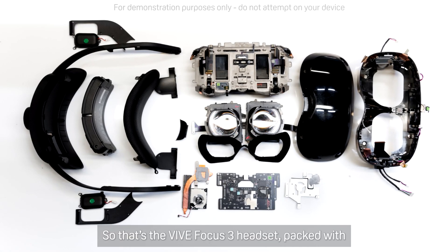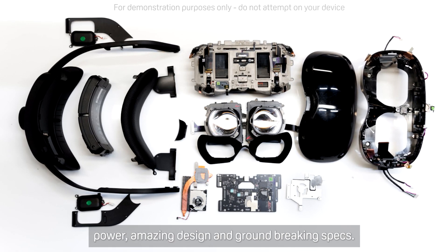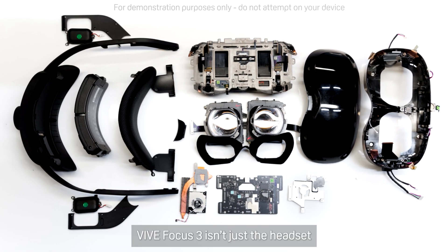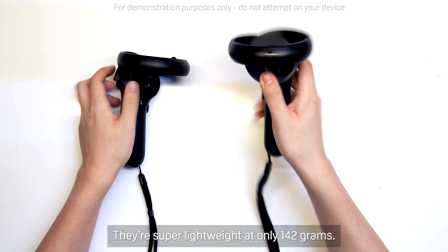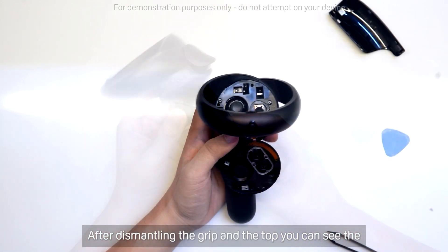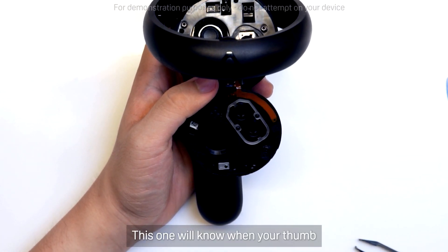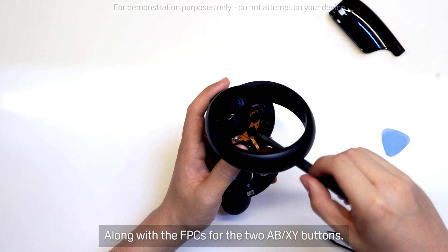So that's the Vive Focus 3 headset — packed with power, amazing design, and groundbreaking specs. Vive Focus 3 isn't just the headset itself; we've introduced new controllers. They're super lightweight at only 142 grams. Let's take a closer look inside. After dismantling the grip at the top, you can see the first of many capacitive sensors in the controller. This one will know when your thumb is parked on the resting area, along with the FPCs for the two ABXY buttons — AB or XY, depending on which hand.